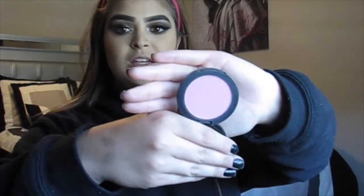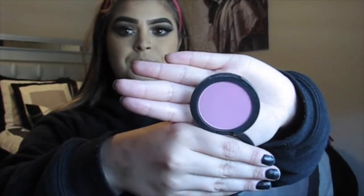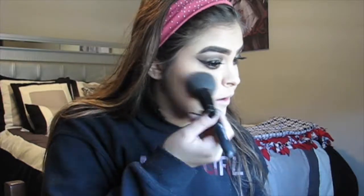For blush, I'm going to take this Sonia Kashuk blush in the shade Flamingo. It's just a nice bright pink blush — I don't think the camera's picking up how bright this actually is. But we're just going to apply this to the cheeks to give a nice pink flush.